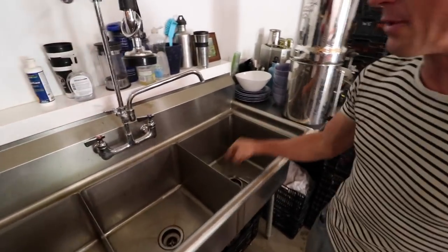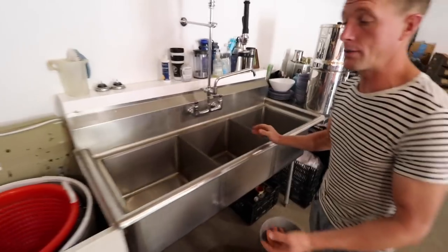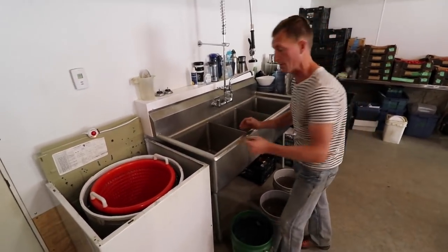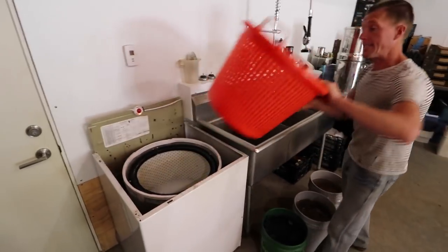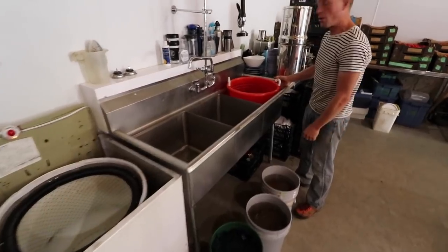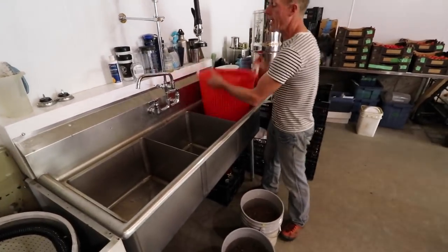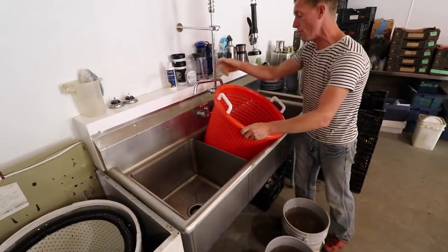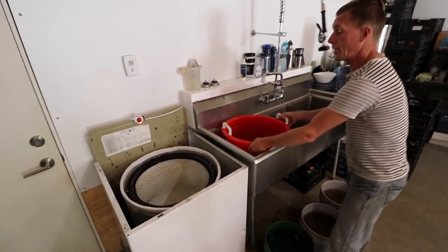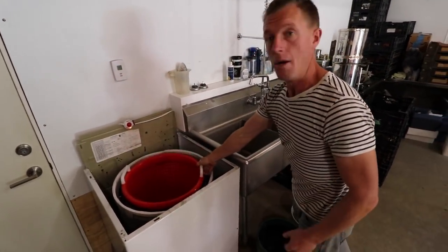So this is where you guys do your greens washing. We didn't have a three-compartment sink, and my long-term goal — right now we don't wash a lot of greens because we're just at the farmers market — but this sink is the right size to actually put the bubblers in here. We come in and wash, then bump it into here, move it over, wash again — that's a triple wash.